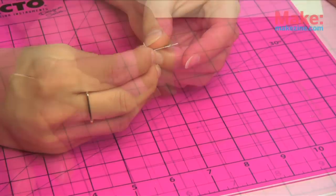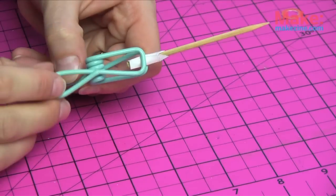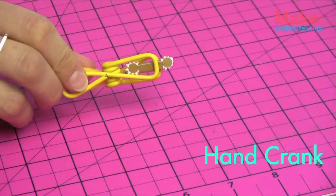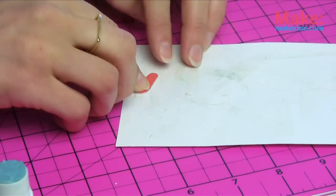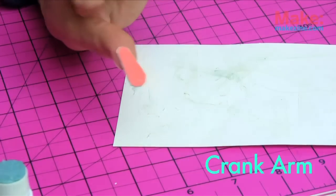Put together your remaining pieces. Helpful hint: you can clip pieces together to keep them attached while drying — it worked really well for this little hand crank. Glue the three small oval pieces together with the red sides facing out to make your crank arm.